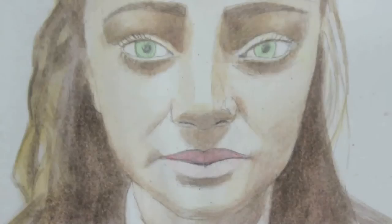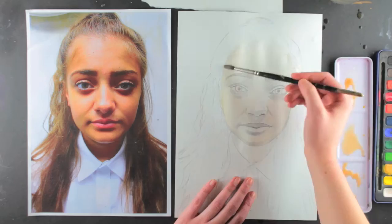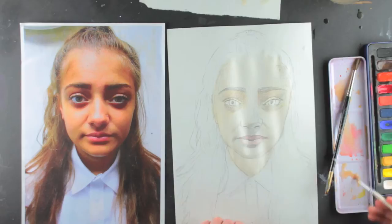I'm going to use watercolour to create tones on the face to make it look 3D, to make it look more real. I have a set of watercolour paints, a mixing palette, a water pot and brushes.